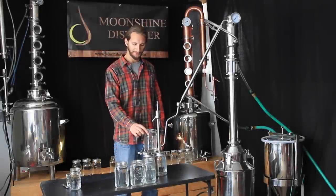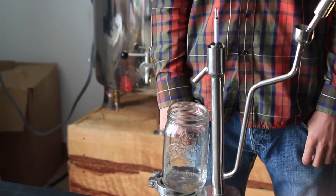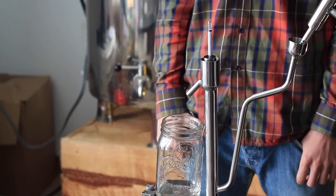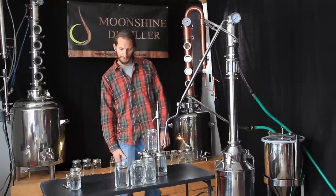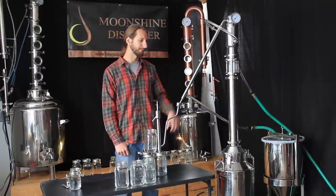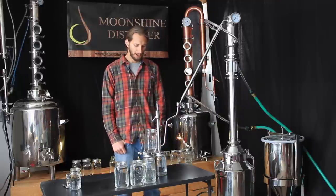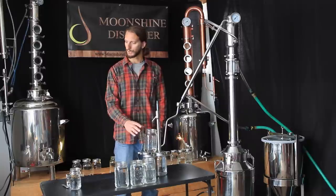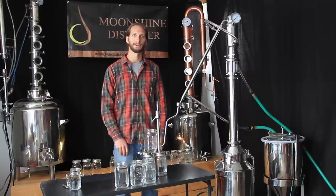We're back again. Right before we replaced this mason jar, the temperature started increasing and the percentage of alcohol started decreasing, which means we're probably getting into our tails. We got about two good jars of hearts, one two-thirds jar of heads, and we are now working on our tails. We'll collect tails for probably another 30 to 45 minutes, looking for the alcohol content to decrease rapidly and the temperature to increase rapidly — a good indication that we're getting out of our alcohol and into our fusel oils and water. At that point we'll turn off the still and save the tails jars to go into our next batch with the heads, to be recycled and re-distilled.